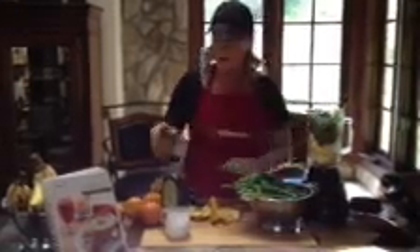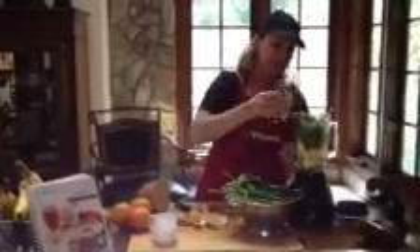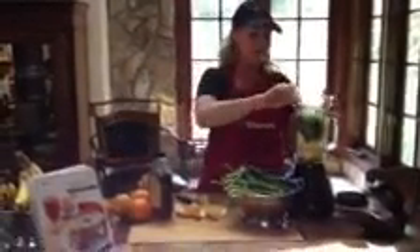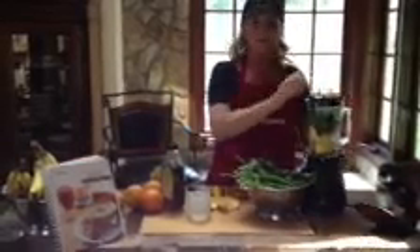Then we can add, if you like, a little sweetener — a little blue agave. You can do this to taste; I'm just adding a touch. And last, we add some ice. This is a great way to start the day. It's about everything you need. See it all.